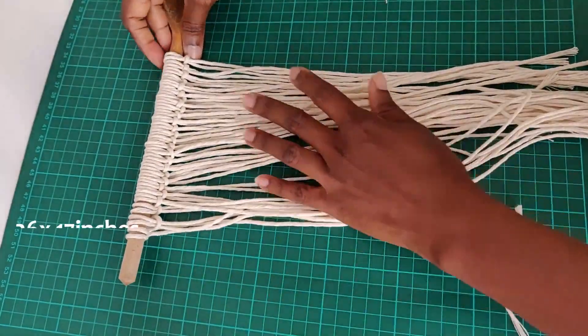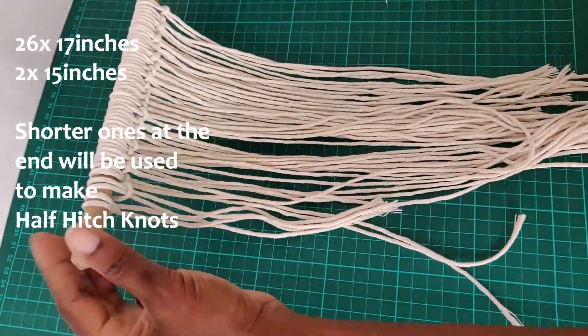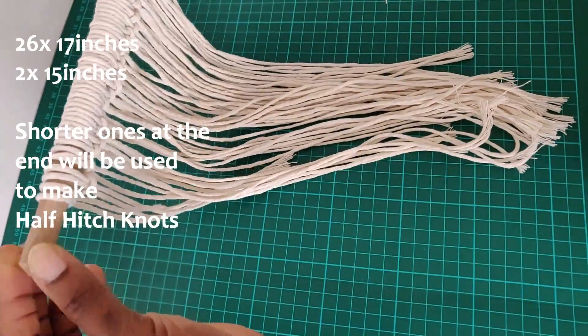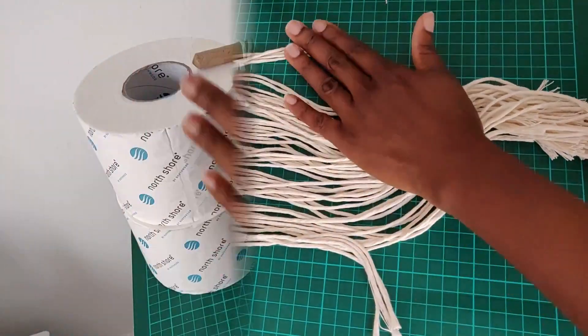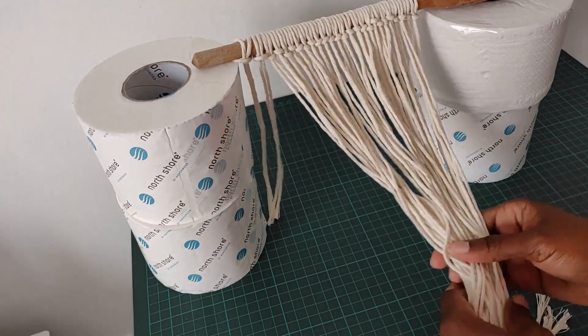What I'm going to do next is try to find a way to elevate the wooden spoon off the surface, which is going to make it a little easier for me to do the knots. So I'm just going to go ahead and set that right up and I'll be right back. Ignore the tissue paper guys, just ignore it, and let's keep it moving.